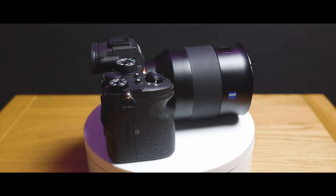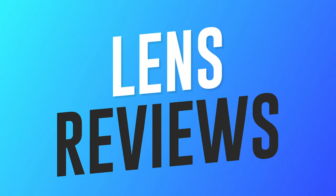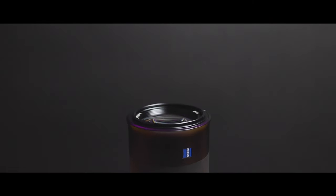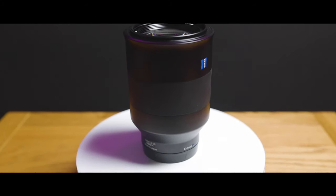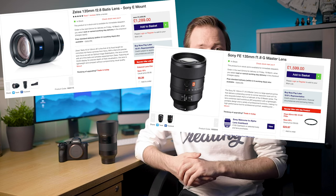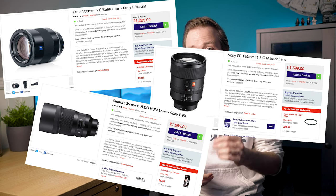Welcome back to Photo Fever. Today we're doing a lens review of the Zeiss 135mm f/2.8 Batis lens for the Sony E-mount. There are three Sony E-mount 135mm lenses: the Zeiss Batis, the Sony G Master at f/1.8, and the Sigma 135mm f/1.8 Art lens. Which one is best and worth a spot in your camera bag? Let's find out.